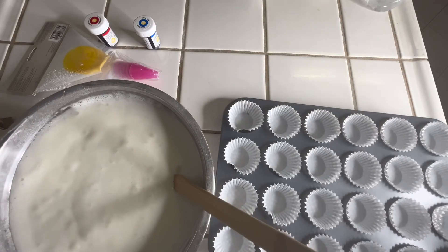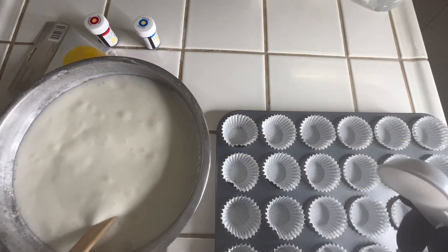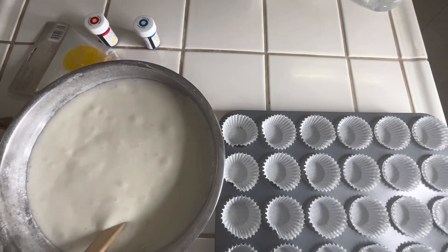Now I will be using a tablespoon scooper just so I can have the exact measurements for each one so they can come out nice and even.